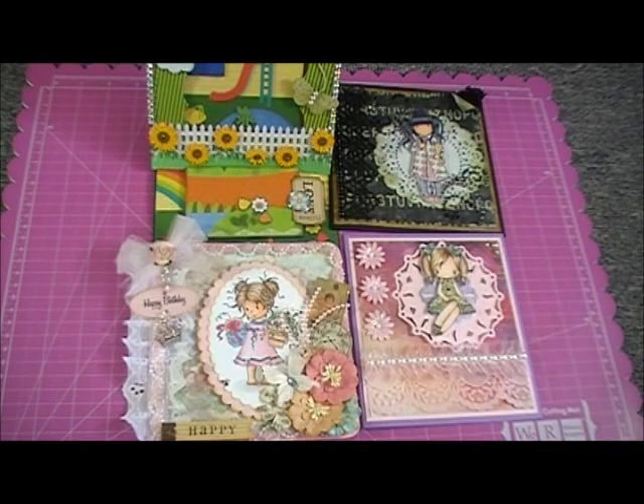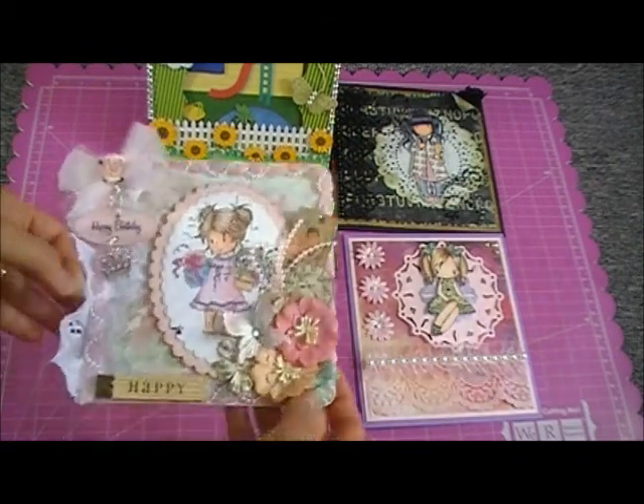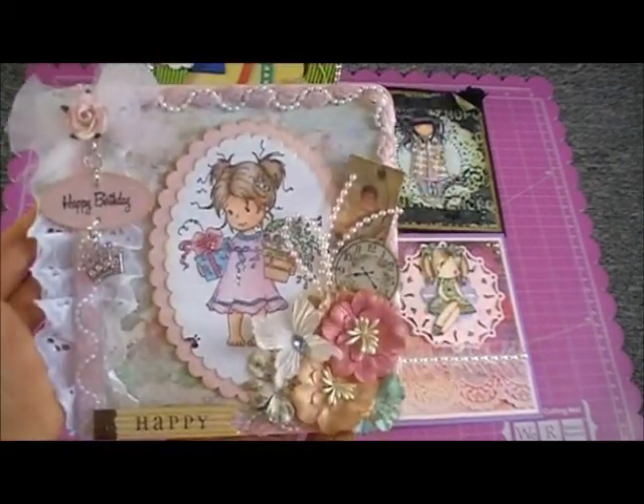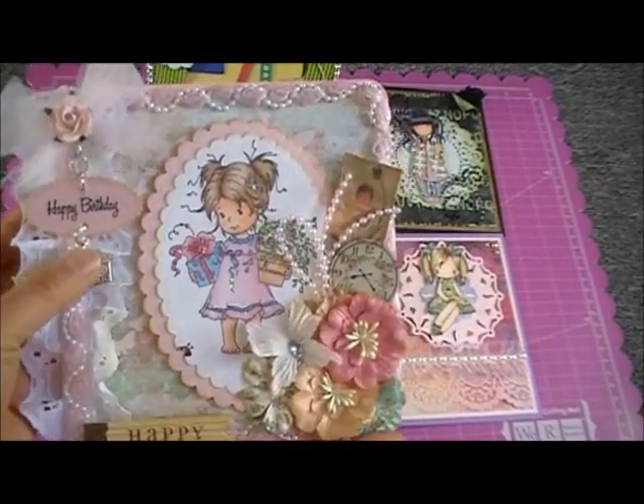Hi, it's Elaine. Today I'm gonna share with you these four cards I made. First, let's start with this one — I made this card, this is a birthday card I made for my little girl, she's my youngest.